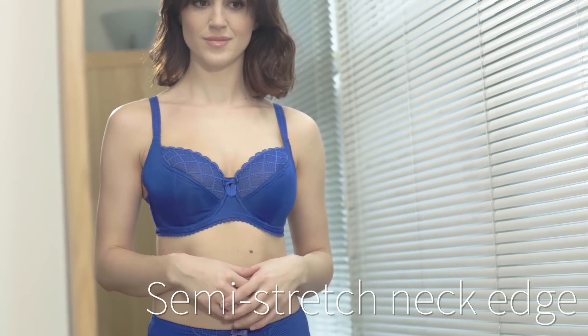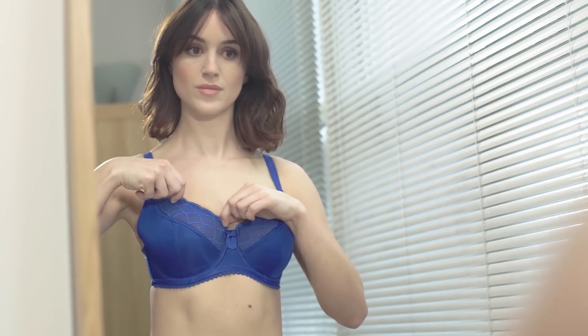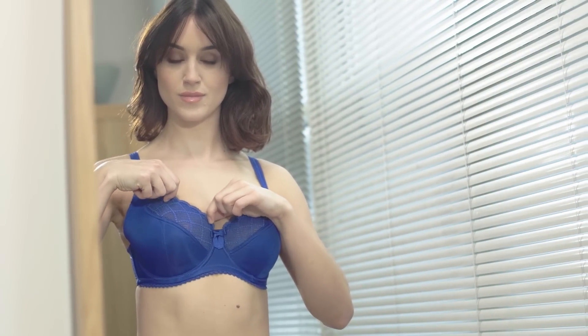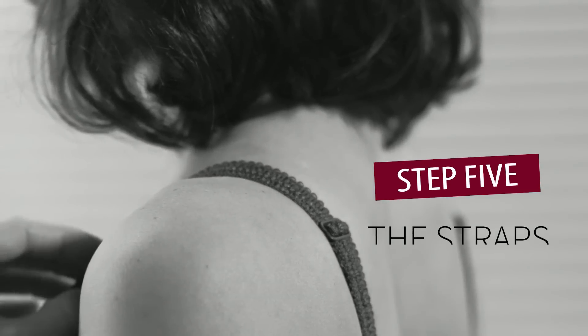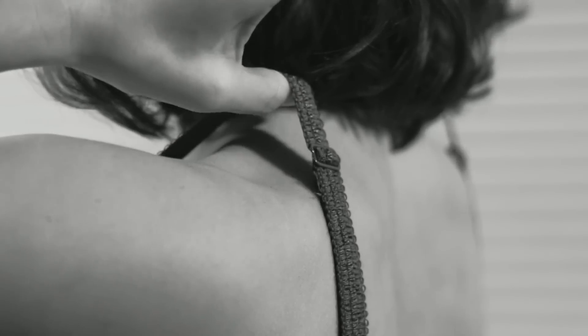Bra fitting top tip: if you can find a semi-stretched neck edge, you'll get all the support you need. If it's too flexible, the fabric can lose form throughout the year and you won't get the uplift you had when you first tried it on. Make sure the cup fits your biggest boob, as it's better to have support and a little extra fabric on one side than a squished boob.